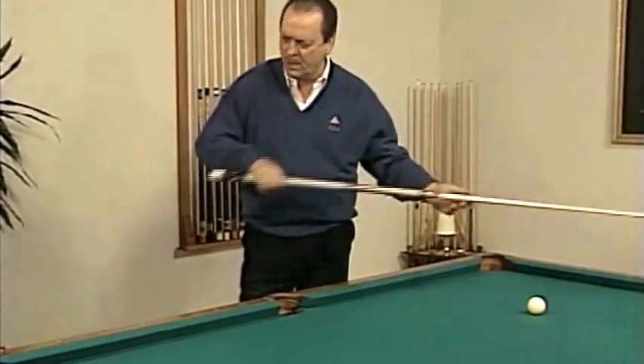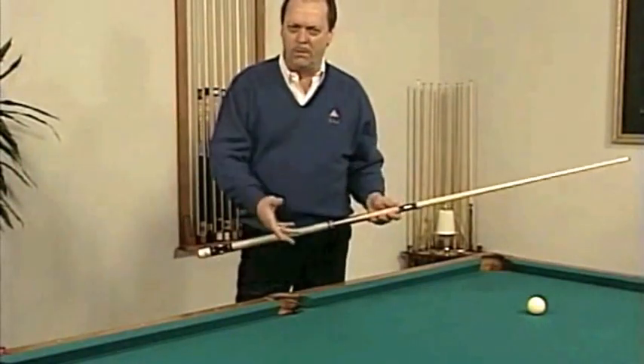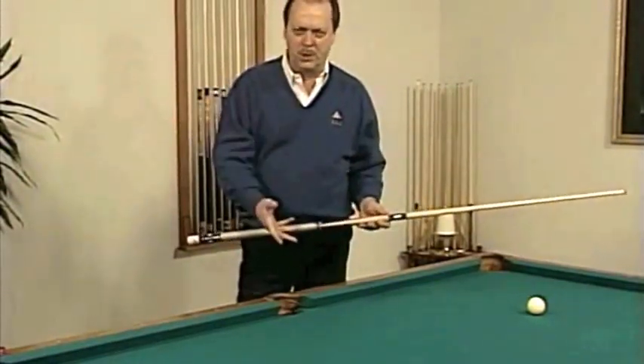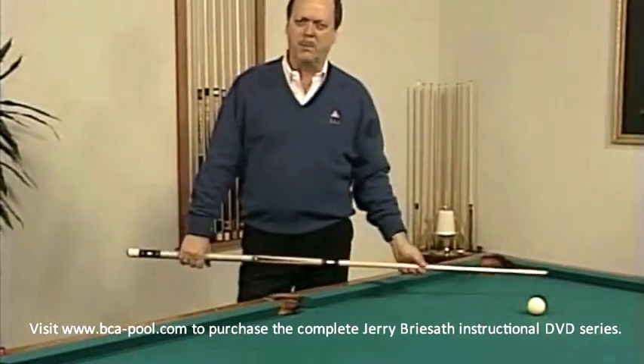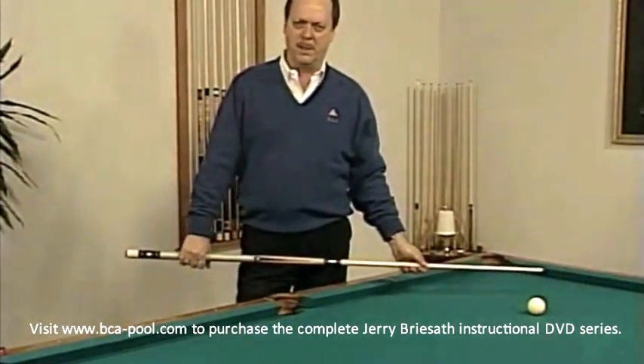The rhythm is: back, slow, accelerate — just like a golf swing or a baseball pitcher. Back, slow, accelerate. It creates the best timing and gives you the best stroke.